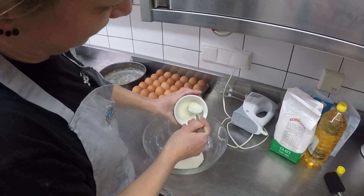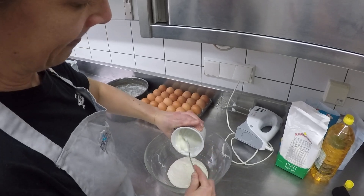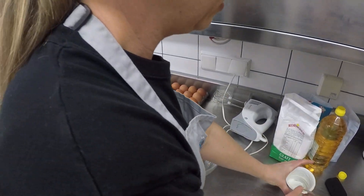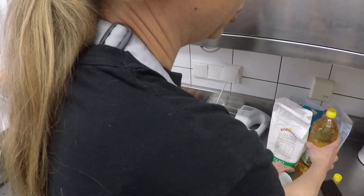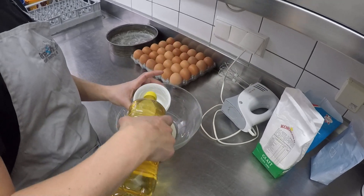So that just goes into your bowl. You can use different flavoured yoghurts if you want to change the flavour of the cake. Then it's one pot of sunflower oil — not olive oil.